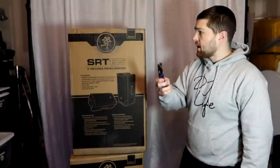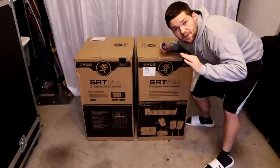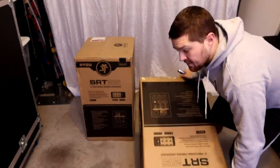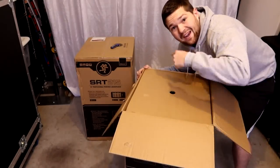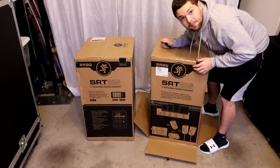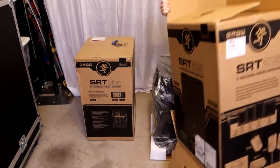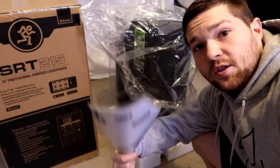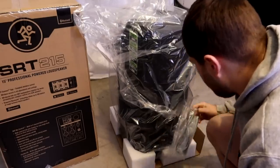I've got the utility knife right here. Little tip: if you've never unboxed a speaker, you need to flip it upside down first, open the bottom, then flip it back onto the bottom, open the top, and lift the box off. Inside the box we have the instructions, the speaker obviously, and the power cable.